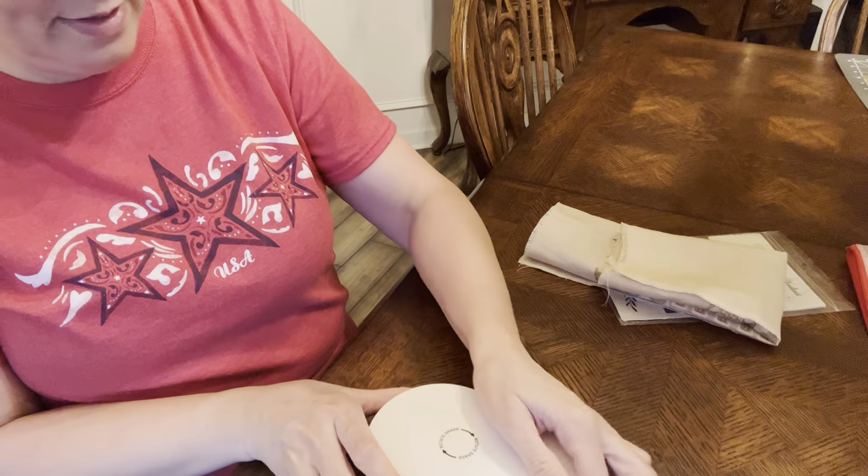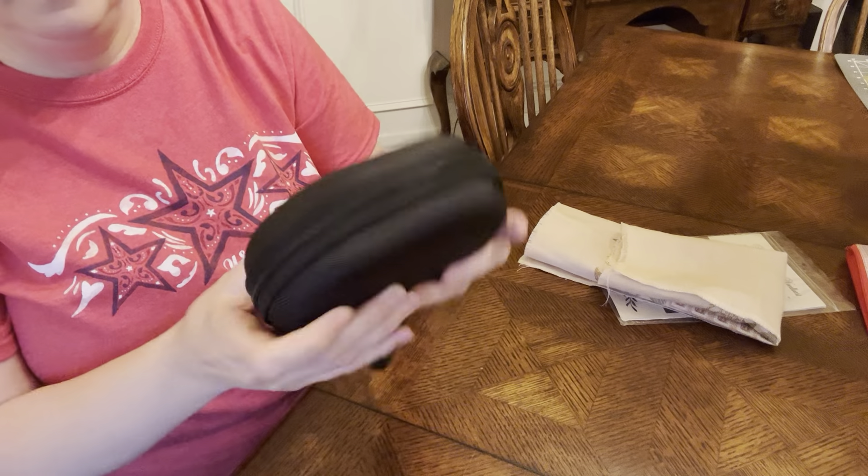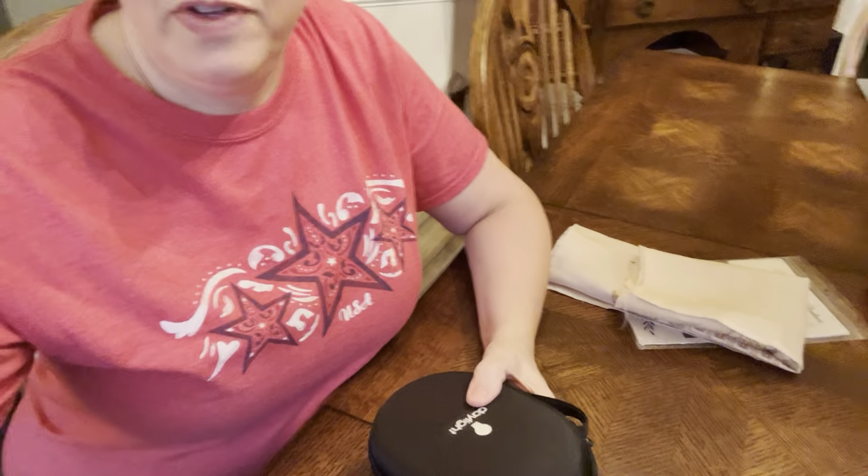I'm going to lay it in the case and zip it up. So there's the review of my new Daylight Foldy Go lamp. I hope you enjoyed it. If you have any questions, leave them below and I'll do my best to answer them. So far I have nothing but positive things to say about it. I'm sure I'll have more things to say after the retreat, but so far very positive. Have a great evening and I'll see you this weekend. Bye-bye.